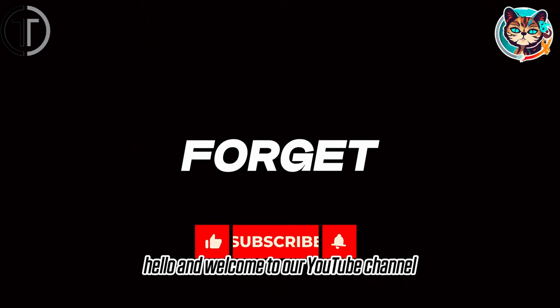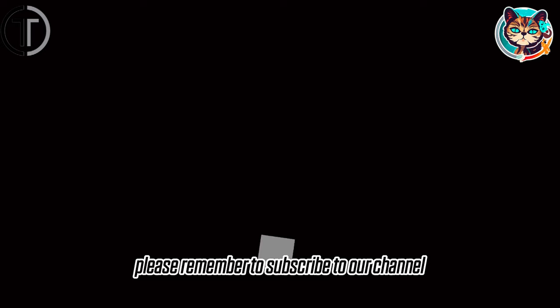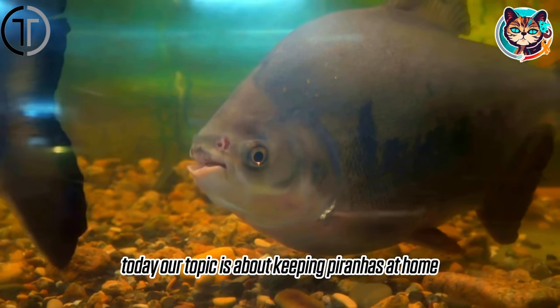Hello and welcome to our YouTube channel. Before we dive into the video, please remember to subscribe to our channel and give this video a thumbs up. Today, our topic is about keeping piranhas at home.